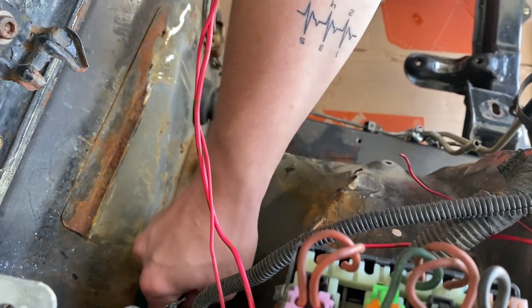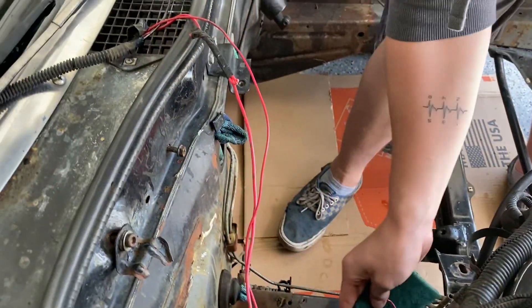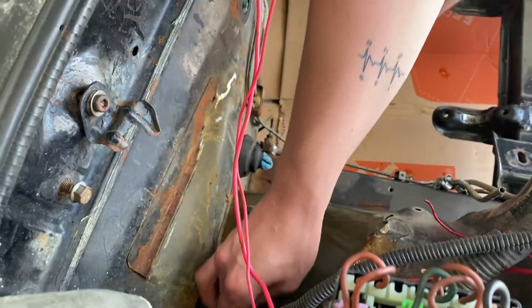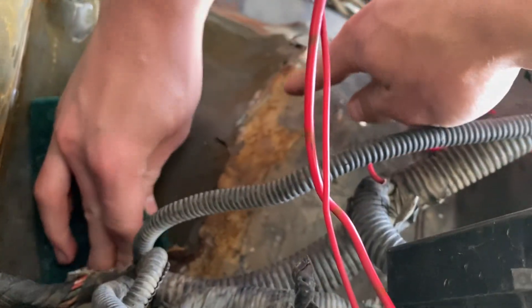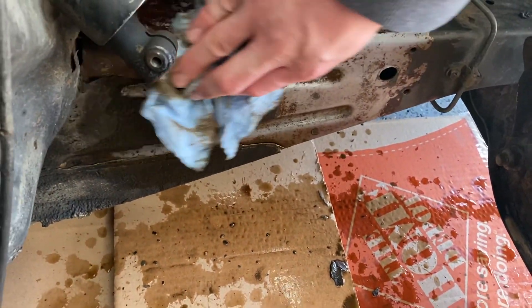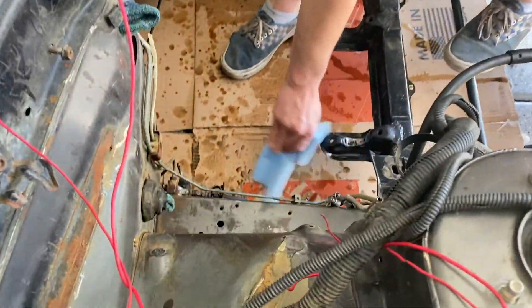We're going to scuff this real quick and then just clear coat it so it doesn't rust any worse. On the frame rail and lower we're painting it with truck liner. Up here is eventually going to be body colored so we're just clear coating it for now so it doesn't rust further. Look how shiny that is — we're putting the coating on that. The clutch system's going to be replaced too.